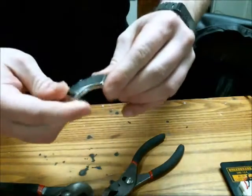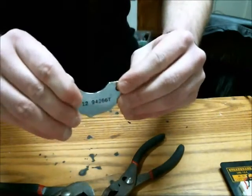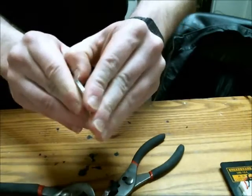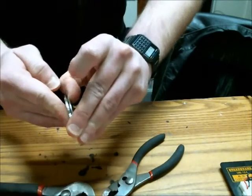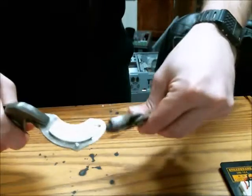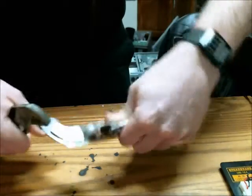This is a magnet out of a hard drive, still on its mounting brace. You can get this magnet off using some kind of chemical removal compound, but another way of doing it is taking some pliers and channel locks and just flexing the base.